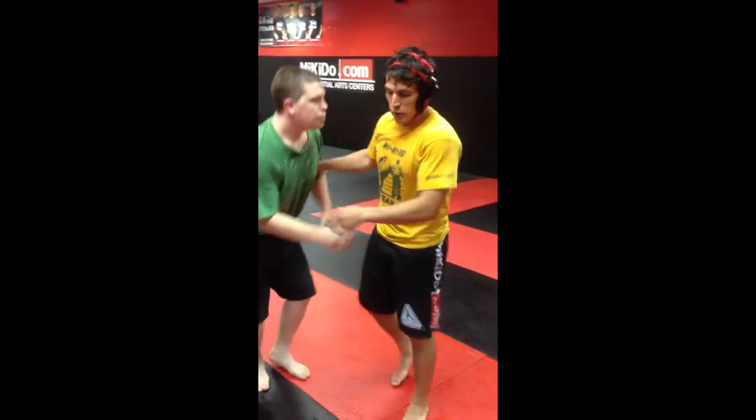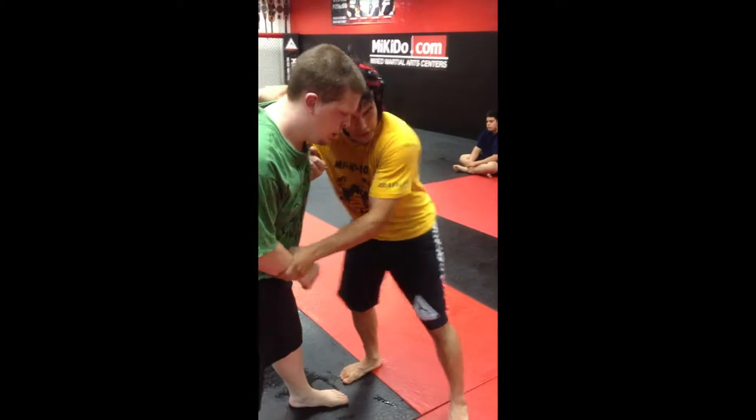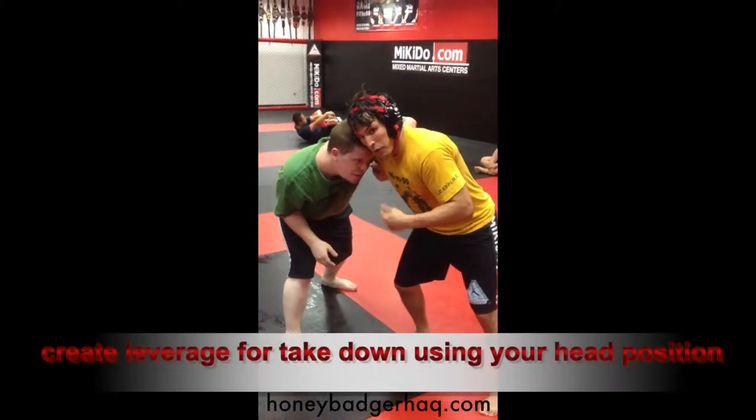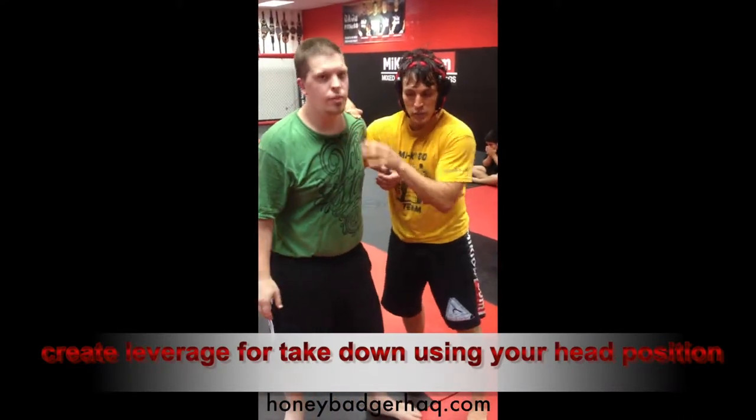Another important note we were just covering: when I have an underhook right here, I feel pretty secure. But once Keith gets his angle on me, I don't anymore. Let me see the angle one more time — it's the same move, but his movement is what's important.